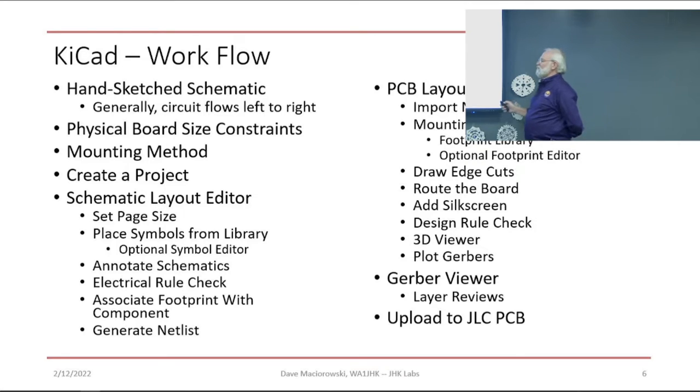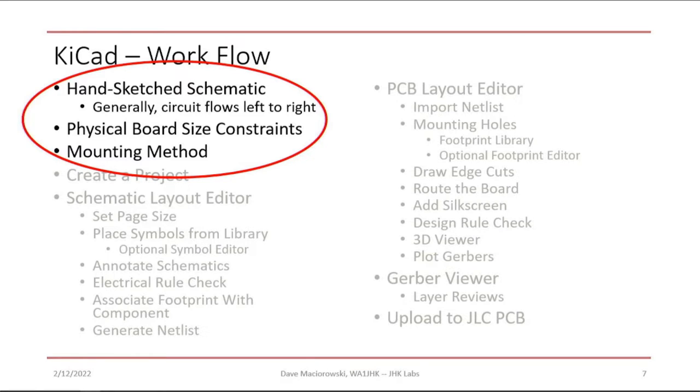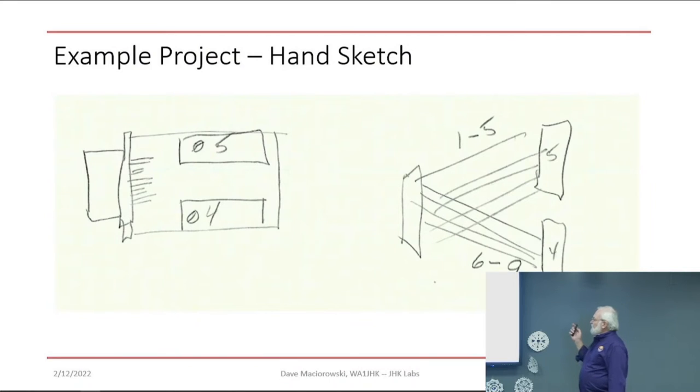The workflow goes all the way from a hand-sketch schematic — so I have some idea how the idea will turn into a circuit board — down to ordering the board. We start with the hand-drawn schematic. I like to start with an idea of how it's going to get wired up and what the board layout will look like. If it's going to be mounted on something, I need to know where to put the mounting holes. For this plastic enclosure I knew it needed to be 72 millimeters by 137.5 millimeters, so I could start with that constraint.